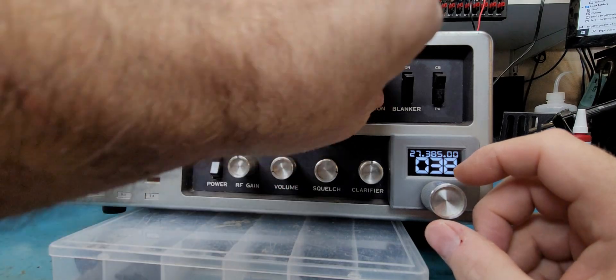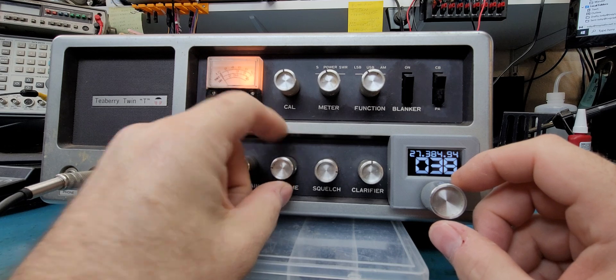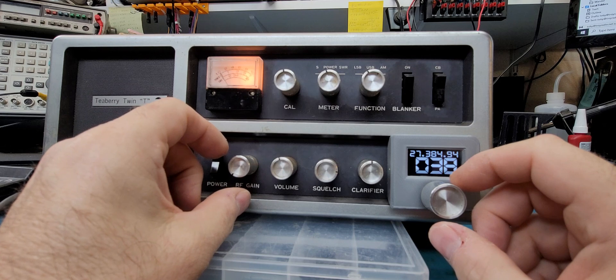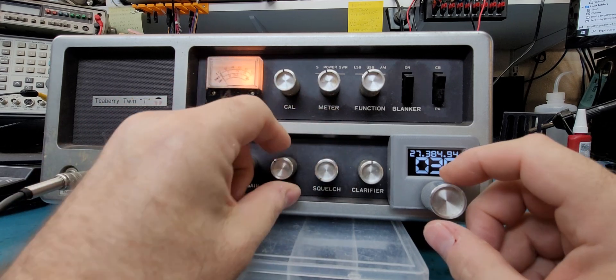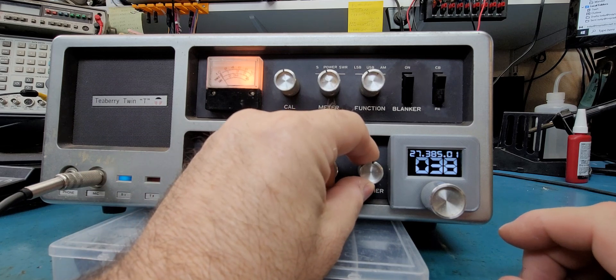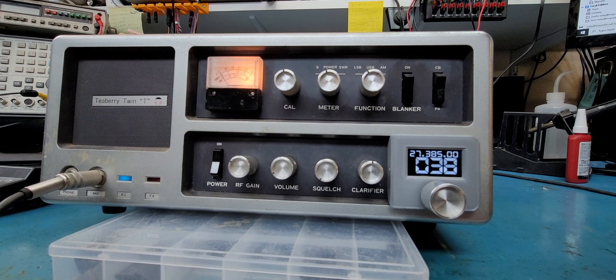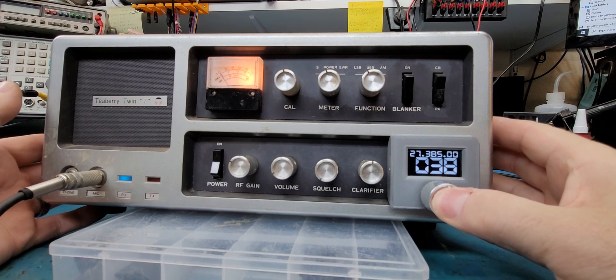There's some sideband — let's see if we can catch that. That was the RF gain; I was looking for the squelch. Yep, that works really good.